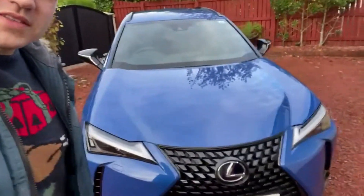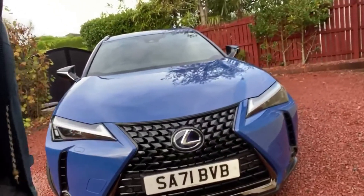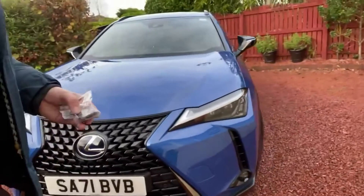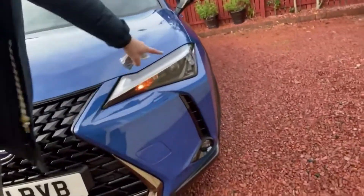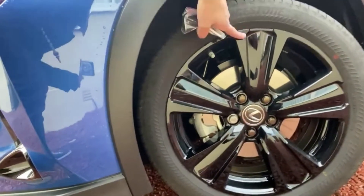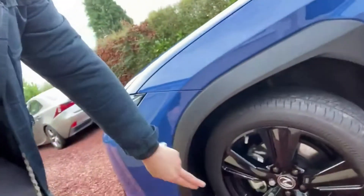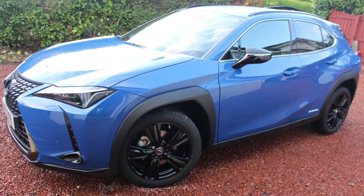First thing I noticed is we've got the new Lexus spindle grille. It's all blacked out because of the Sport package. I've got the new lights, a bit like my dad's CT. Around the side we have these blacked out high gloss alloy wheels, R18 inch for anybody curious. I think this is Celestial Blue paint, but I'll need to find out. I like the black arches around the wheel arch, just to make it look a bit more rugged.